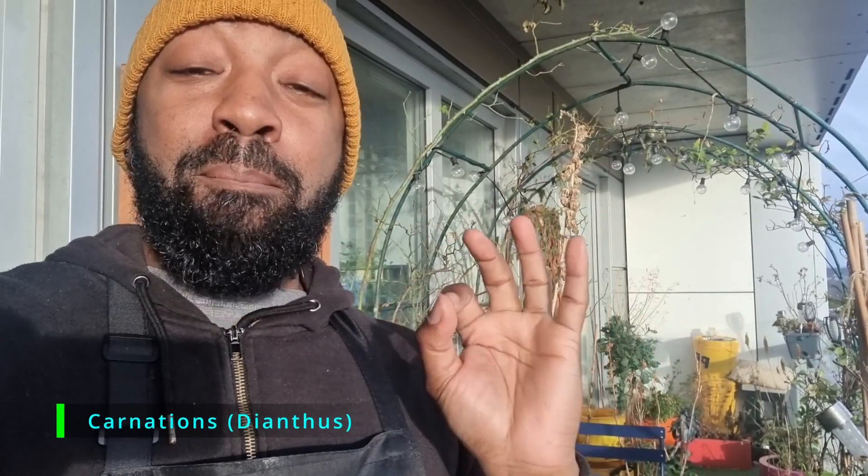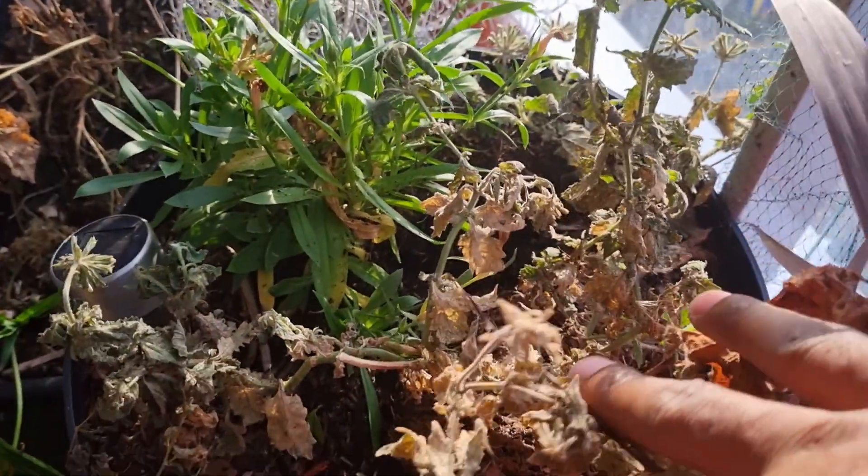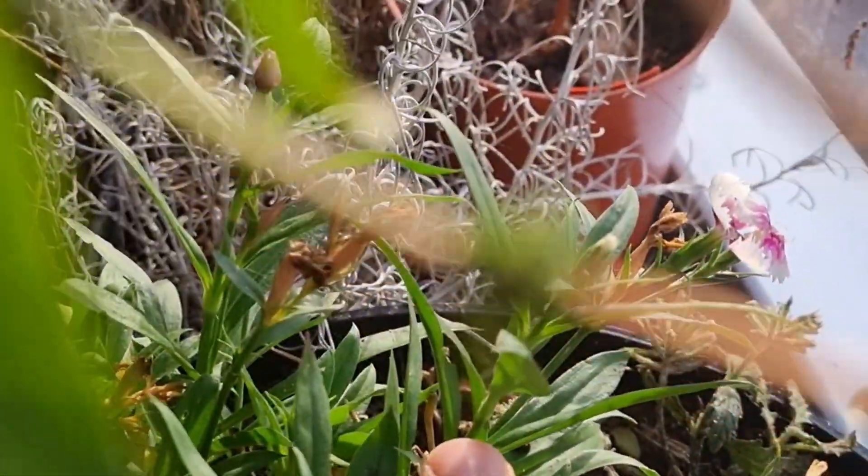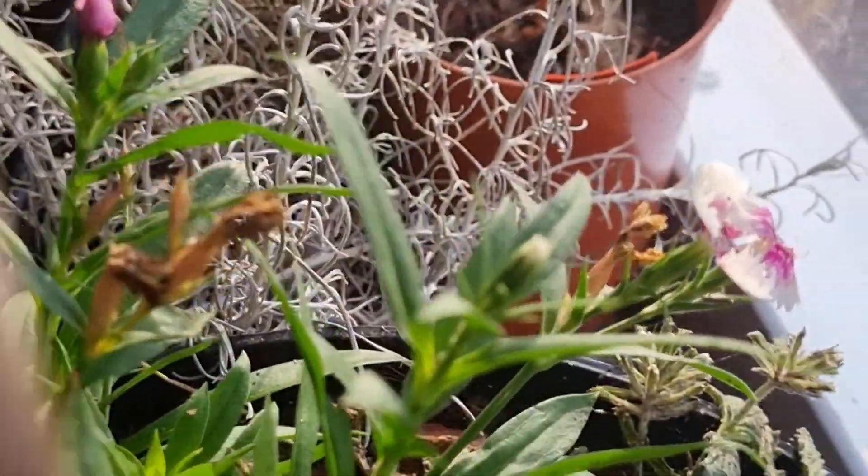Another flower you can start to sow in January are carnations — somehow mine have managed to survive right through winter. In this container it's looking pretty awful and will need chopping back. I'm also selling some carnation seeds at the end of the month, and I'll show you how to propagate these plants as well to really maximise the number of plants you have.